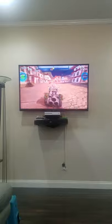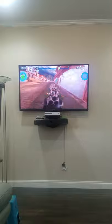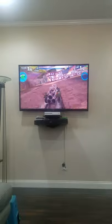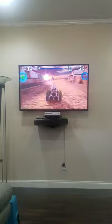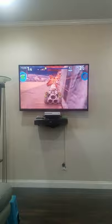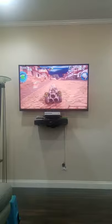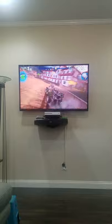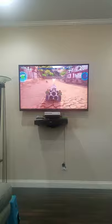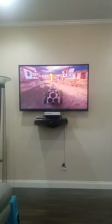Watch out — I can smash you here! Almost to the finish — let's finish! Okay, we won! Yeah, yeah, now this time we won!